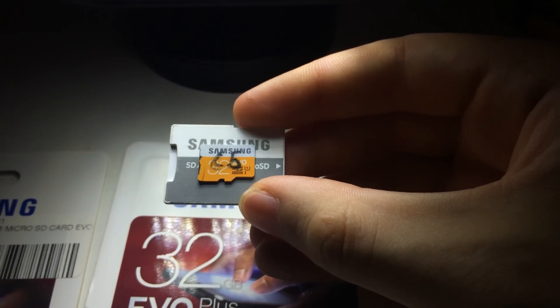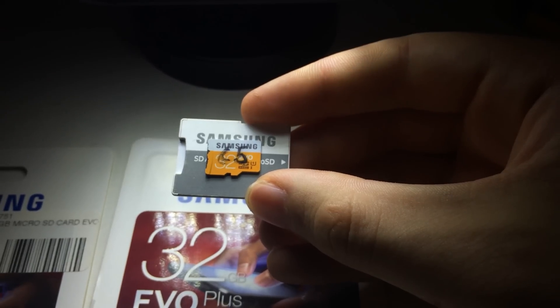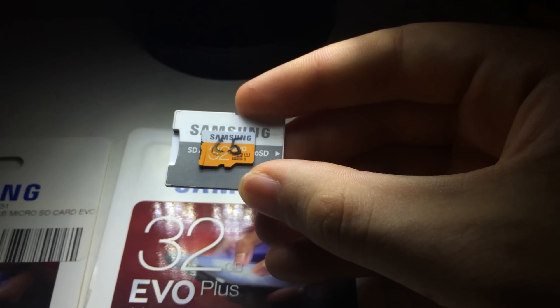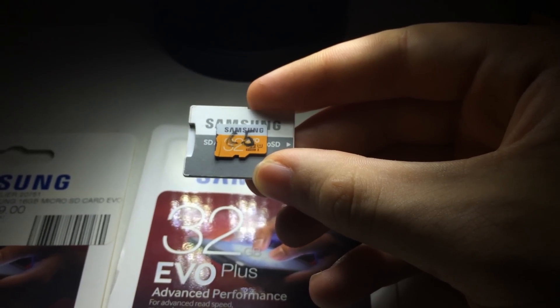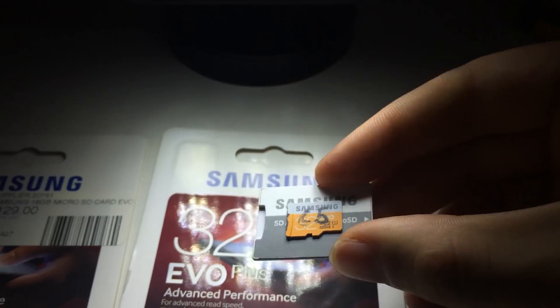I originally bought this 32GB EVO SD card because it was cheap, and I wanted to use it with a Raspberry Pi. It works excellently with a Raspberry Pi. It was also able to record video onto it, which wasn't my intention, but it worked quite well. So let's try the other cards.